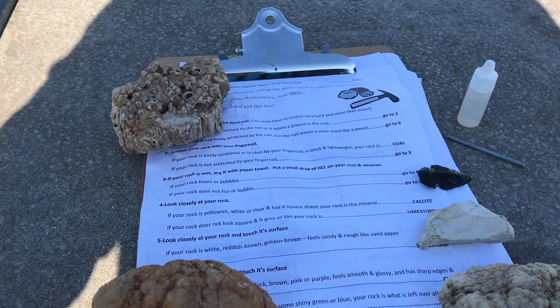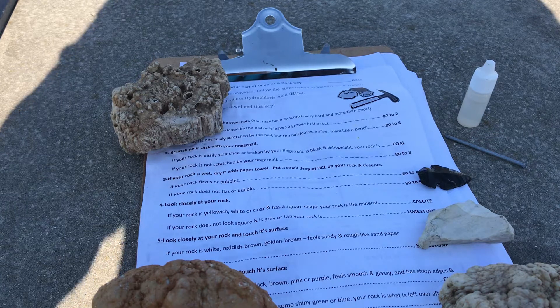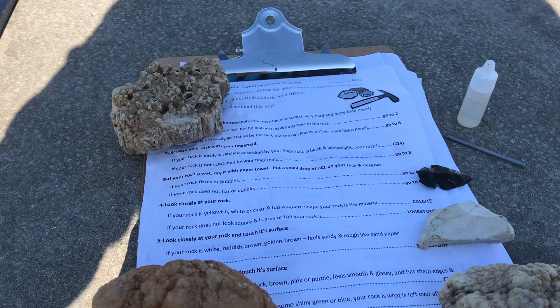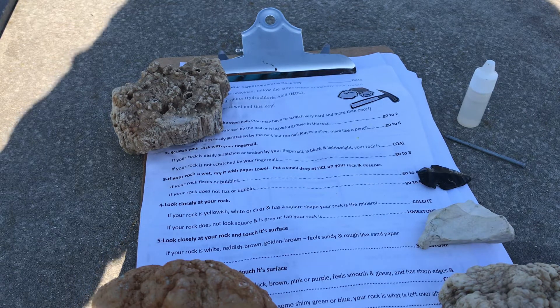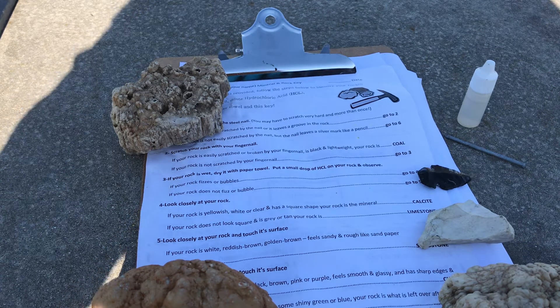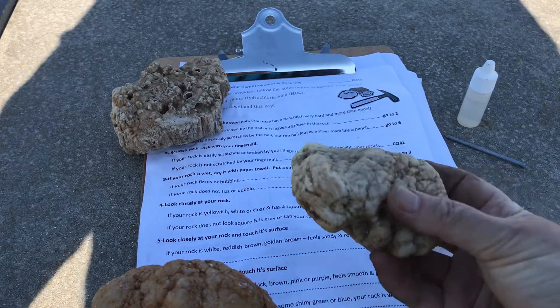Hi everyone, this is Mrs. Davies at the Avon Outdoor Learning Center. We are using a dichotomous key to look at common minerals and rocks here in the central part of the United States. We're in Indiana specifically, and we're using a dichotomous key which asks multiple questions, and depending on the answer to that question, you move through the key and hopefully reach a solution, a resolution, a discovery of whatever it is you happen to be looking at.